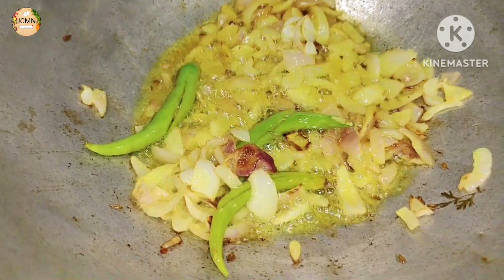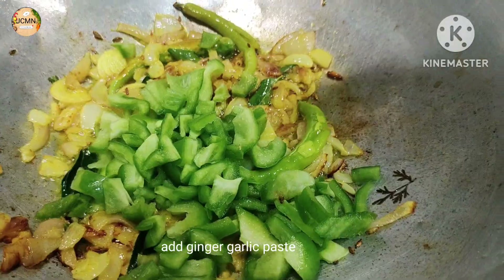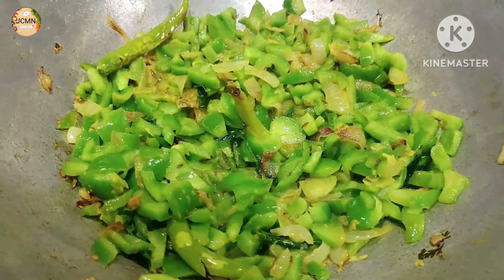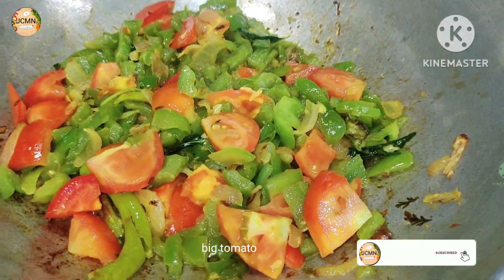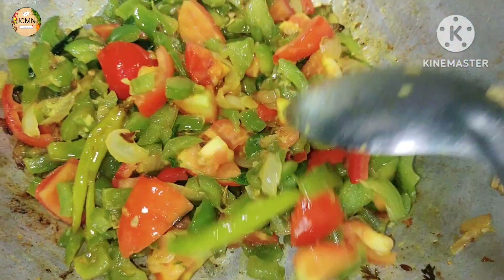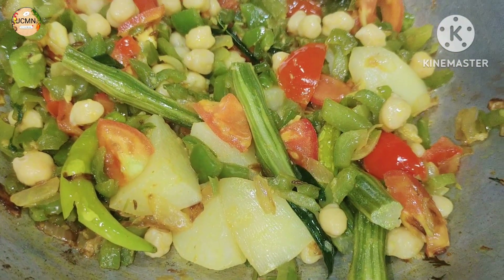We add some olive oil. We add the egg with dastat, satch, alu, and kabuli.